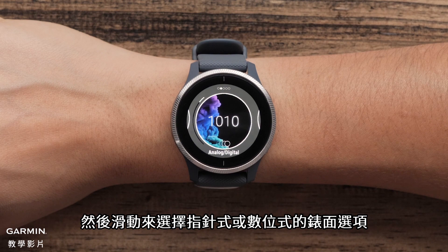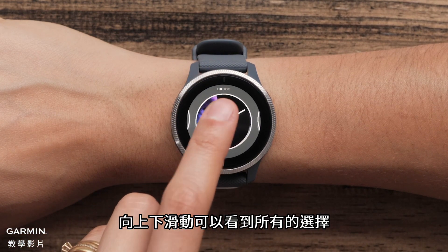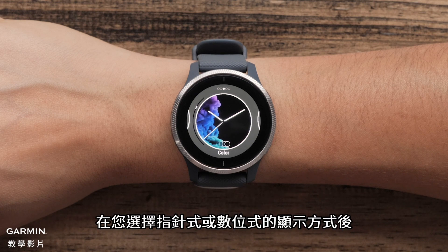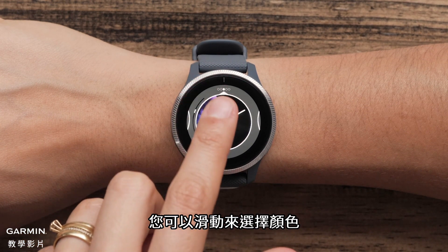Then swipe over to select an analog or digital option. Swipe up and down to see all the choices. After you have selected a digital or analog display, you can swipe over to select an accent color.